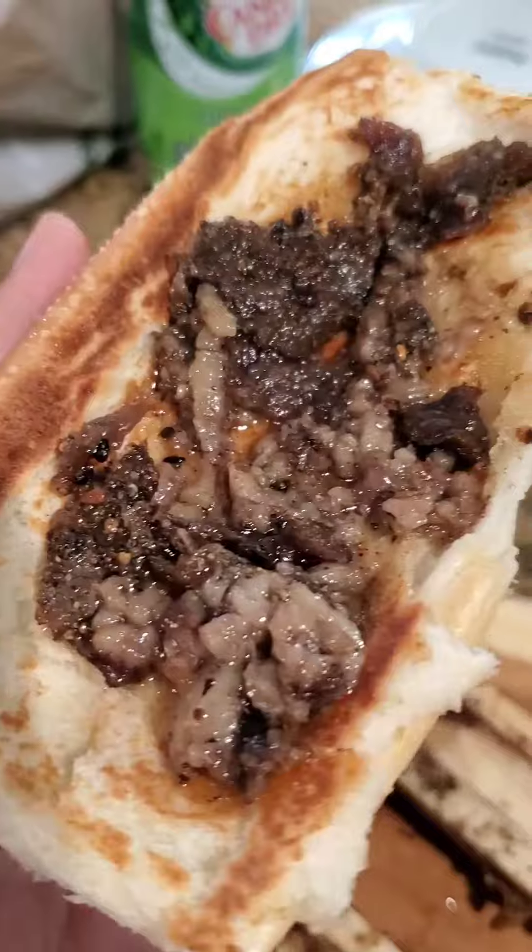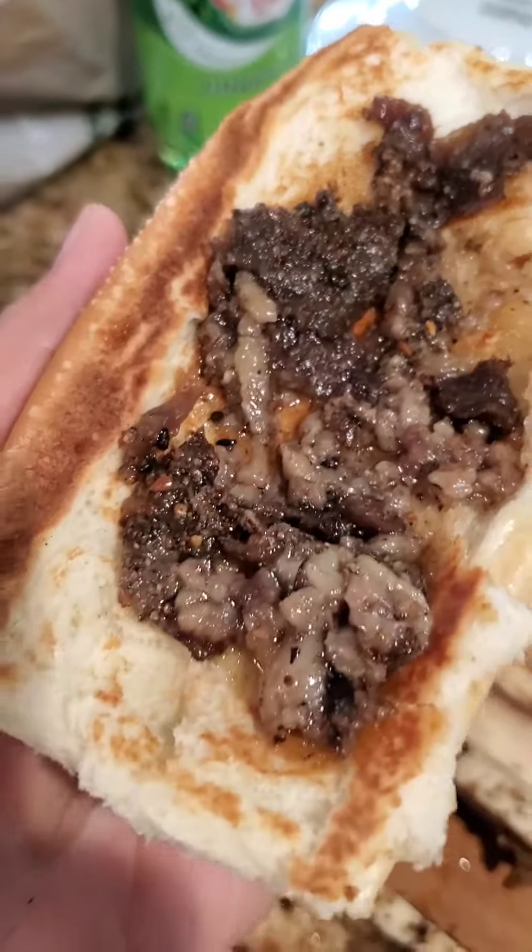Pick them bones clean. I hope you guys like that trap recipe. And as always, Trap Fam, let me know what that mouth do.